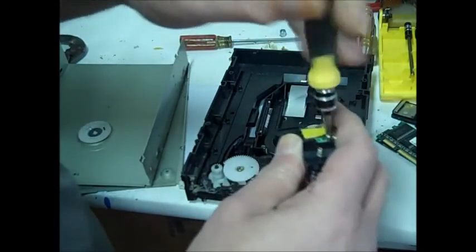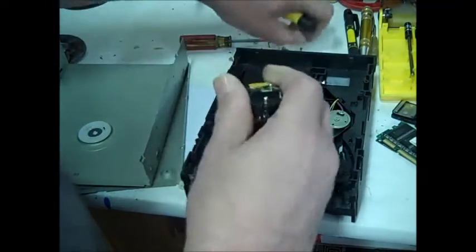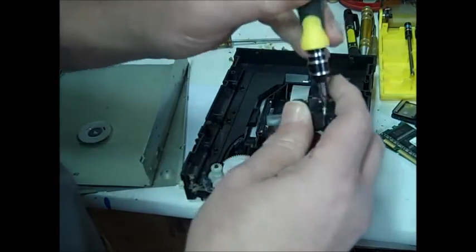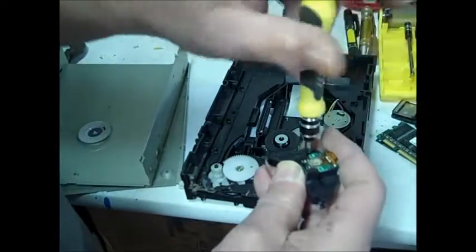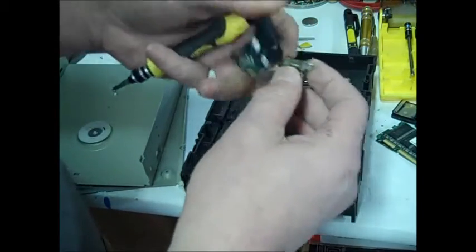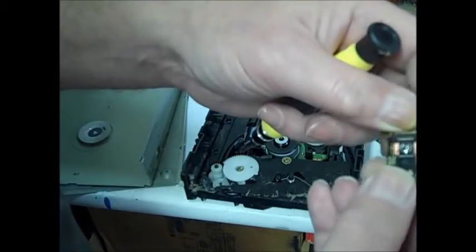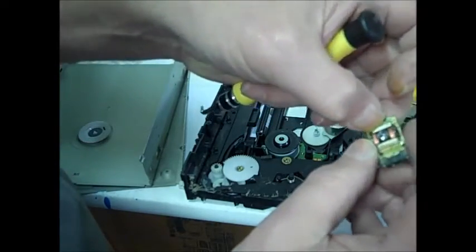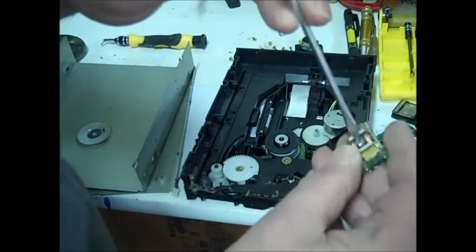I'm just going to take out all the screws holding this together so we can get to the part we're looking at. These could be used in your projects, you know, little inventions. We're almost there. Now this is where they are - let's rip that off of there. We just got to get this plastic off like that. Right inside here is going to be our magnets. Okay, one there, one there. So basically we just got to get rid of this laser.